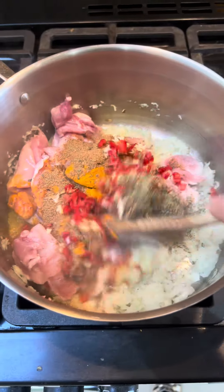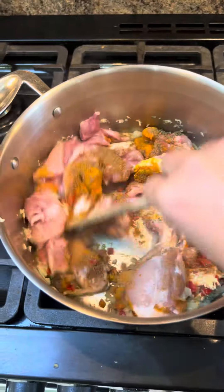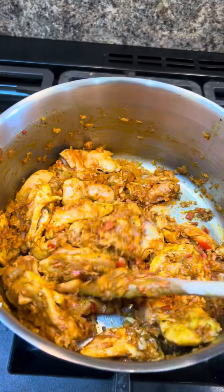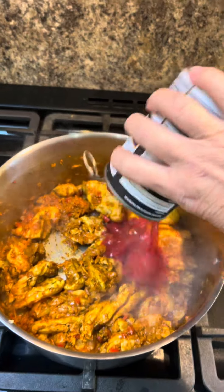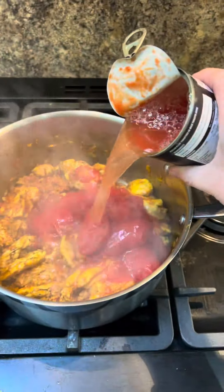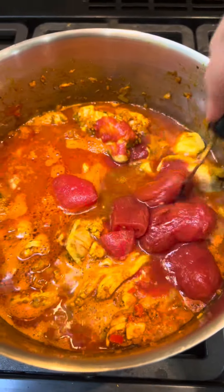Now just stir it all together. It's a bung-it-all-in-and-get-it-done curry. I'm going to fry it all off — cook it out like this for five minutes. Pour in the tin of plum tomatoes, a tin of water, and just break those tomatoes up a bit.